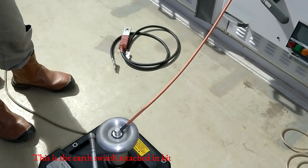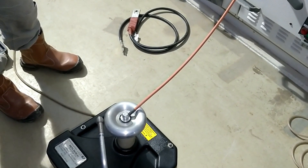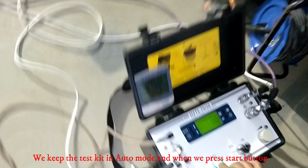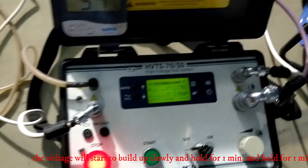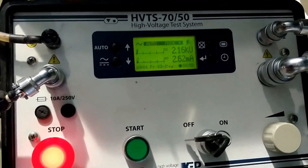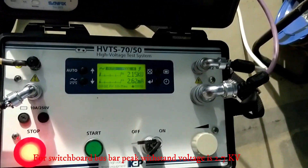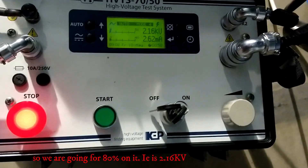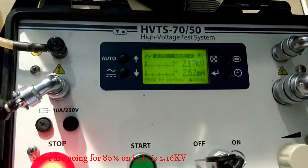This is the IR switch attached in the kit. We keep the test in auto mode and when we press the start button, the voltage will start to build up slowly and hold for one minute. In the switchboard bus bar, the peak withstand voltage is 2.7kV, so we are going for 80% of it — that is 2.16kV.